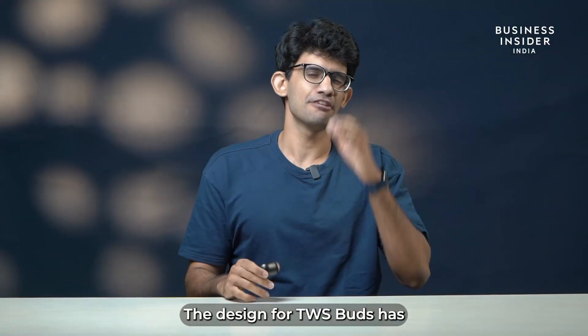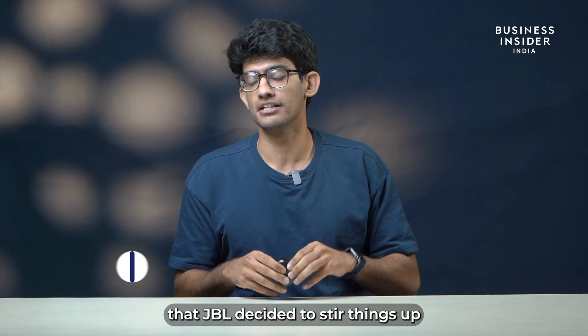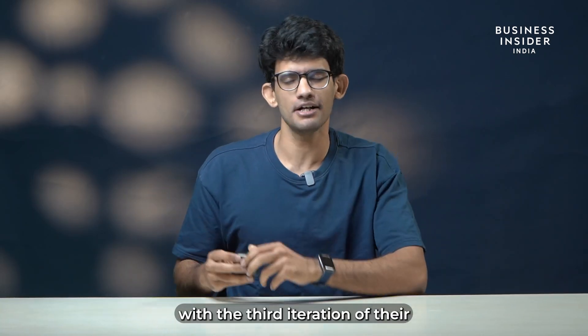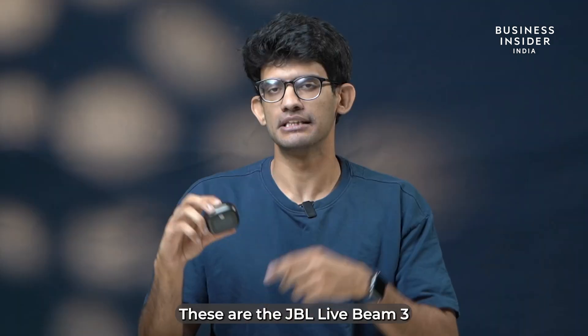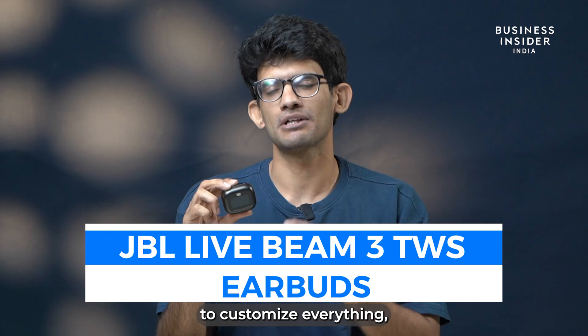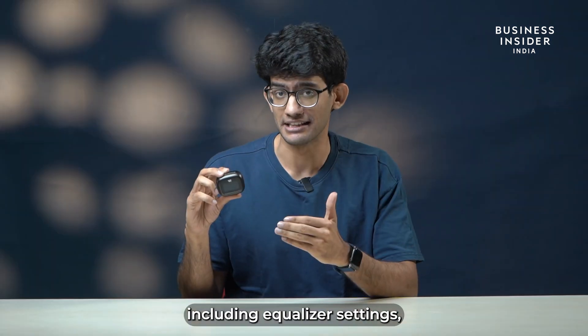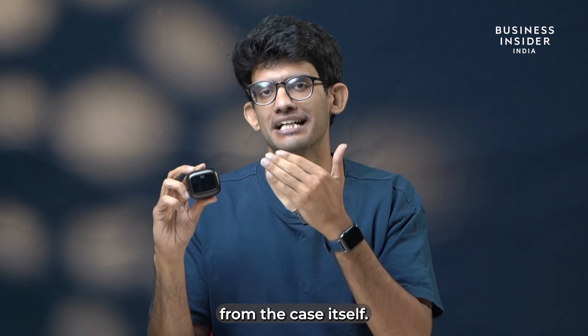The design for TWS buds has been stagnant for a while, and that might be the reason that JBL decided to stir things up with the third iteration of their JBL Live Beam buds. These are the JBL Live Beam 3, and they provide you with an option to customize everything, including equalizer settings and turning on or off your ANC controls from the case itself.